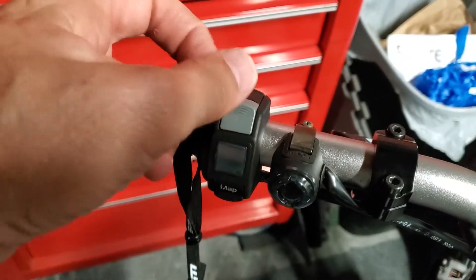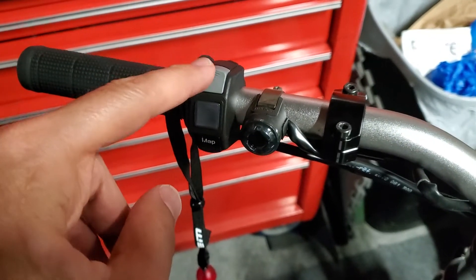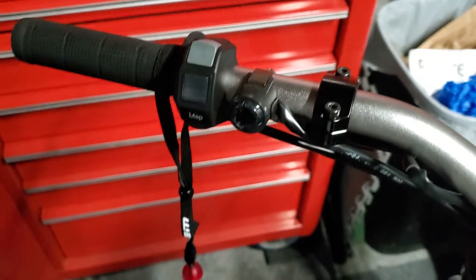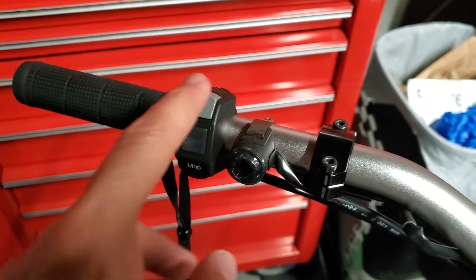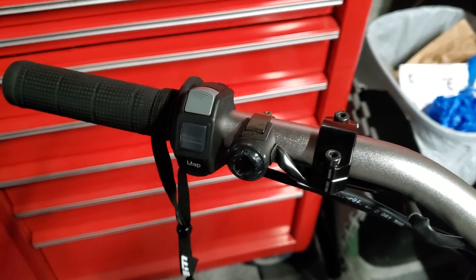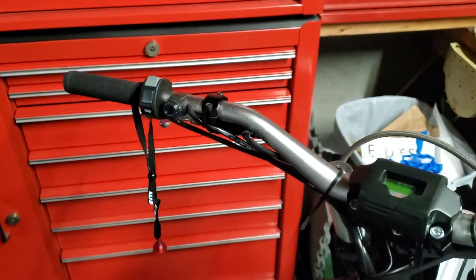This top button right here, the gray one, on this particular bike — the Escape — when you press it, you can press it at any time and it's traction control. So when you press it, this map light, whether it be green, blue, or red, will be flashing, and that indicates that you are in traction control mode, which is very cool.